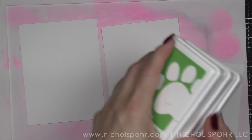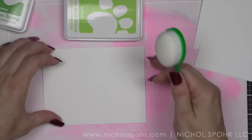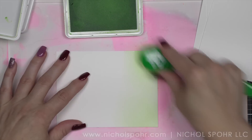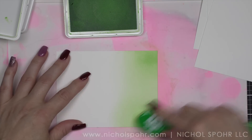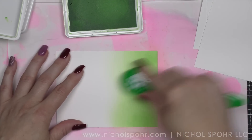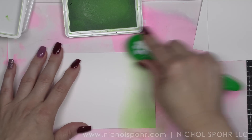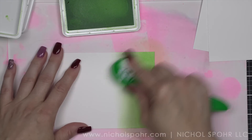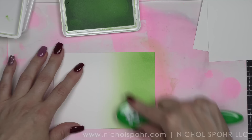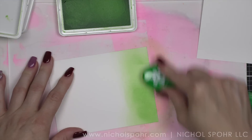So what we're going to do first is ink up some background panels. I'm using my waffle flower stencil mat here in the background. I know it's stained so it's kind of ugly but it really works fantastic for this in order to not make a mess. On my cutting mat I have some four by five and a quarter inch panels that I am going to start by inking up with some light green inks. So we're using the trio that has Sprout, Fairway, and Field. I'm only going to use Sprout and Fairway on these panels.